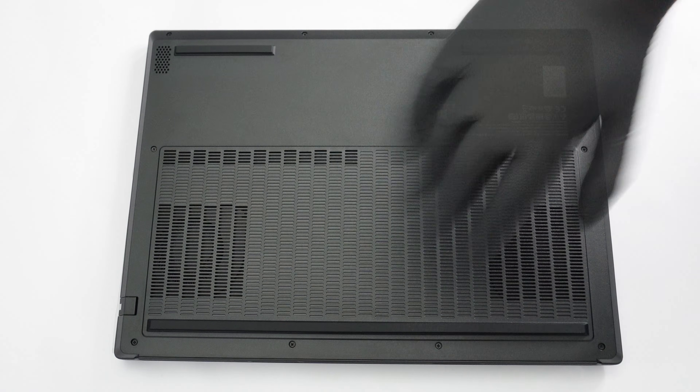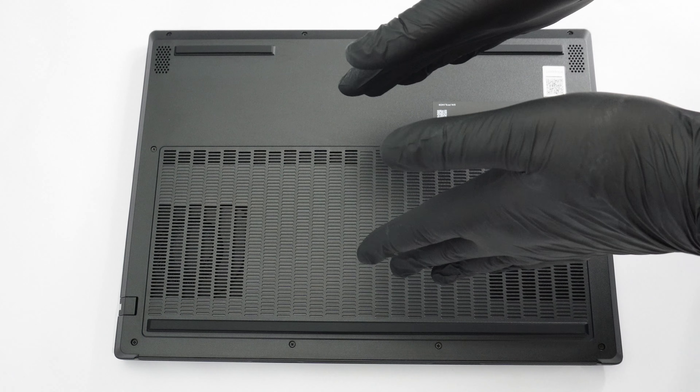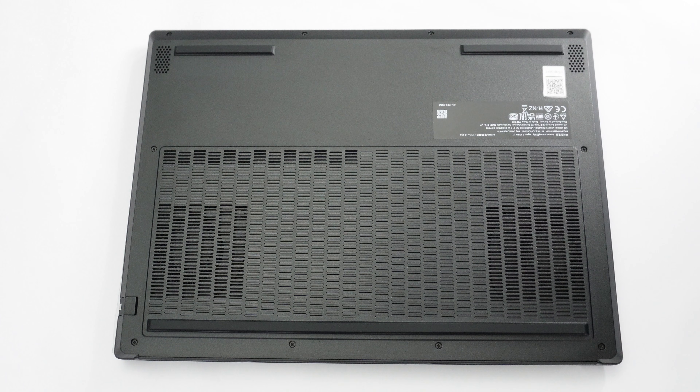Hello there. Today we have the Lenovo Legion 5 15i RX10 in front of us. This one is also known as the Lenovo Legion 5i 15 Gen 10.